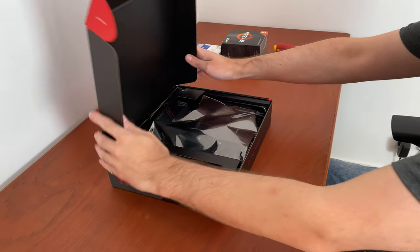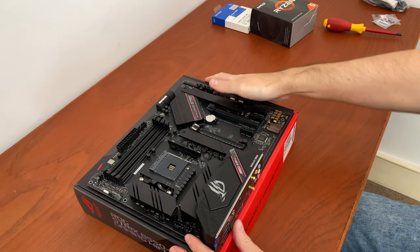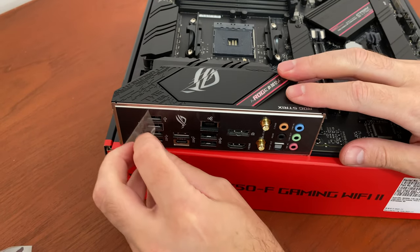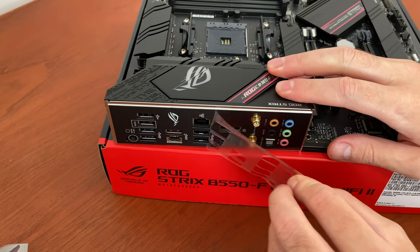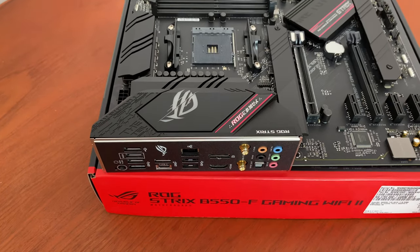For the motherboard I chose the ASUS Strix B550F Gaming Wi-Fi 2, as I am going for an all-black-plus-RGB theme with this build. Additionally, it is a relatively affordable option that features the latest Wi-Fi 6E, which enables a convenient wireless internet connection.